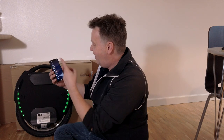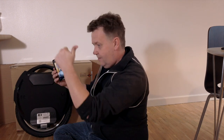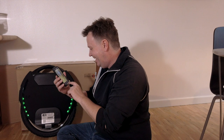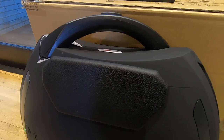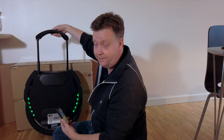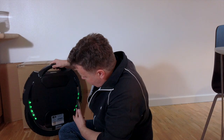Come on Kingsong — how can you deliver a wheel where everything is in Chinese on the app? So, very nice wheel — nice black matte finish, black pedals. The side cushions are the same as they were in the previous model, it's the same handle. The mudguard has been upgraded as I said, and yeah, pretty much the same wheel.